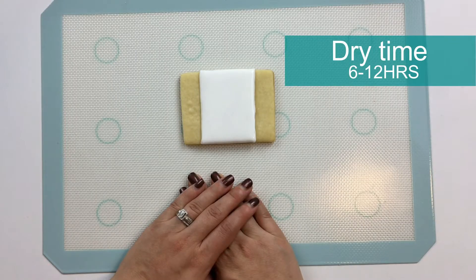Now I'll let this layer dry for about six to twelve hours before I draw in the maple leaf and flood the outer part of the flag.